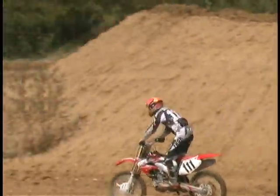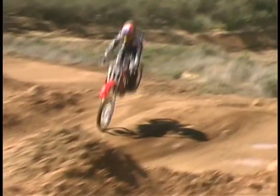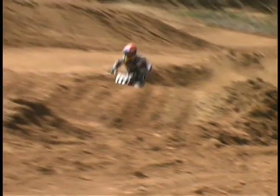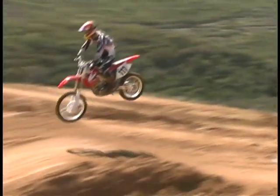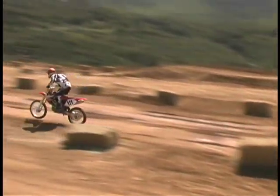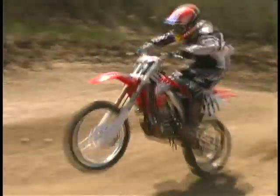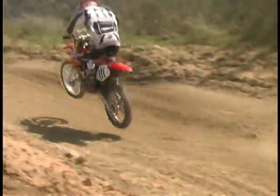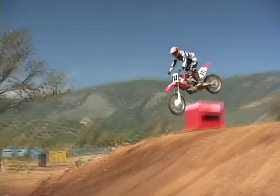Notice the angle between my forearms and my hands never changes from takeoff to landing. Also notice that you're always standing when you land off a jump.